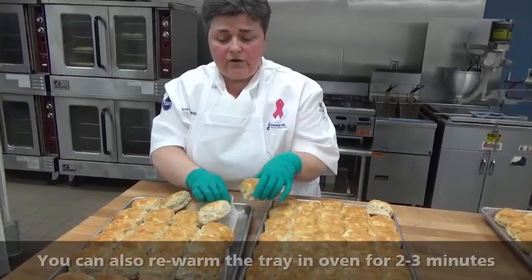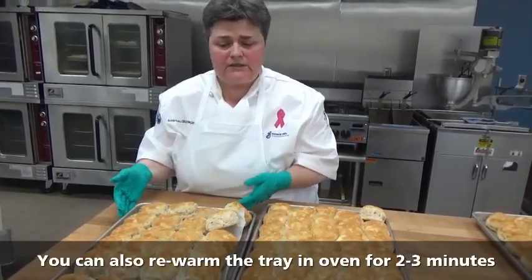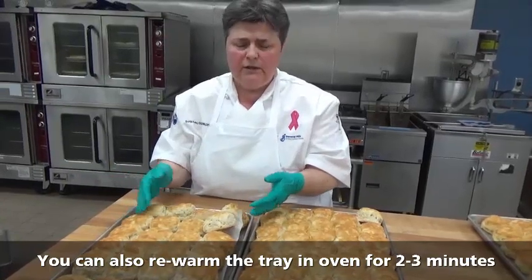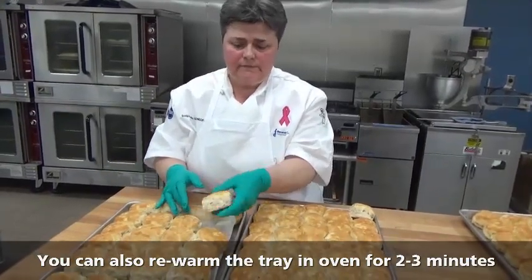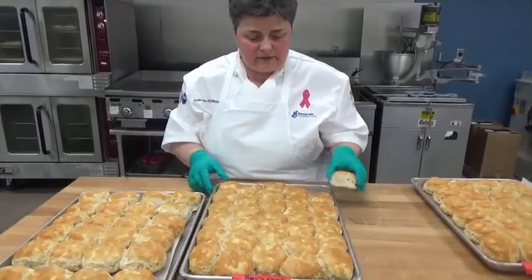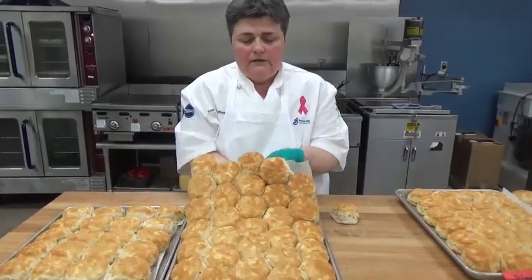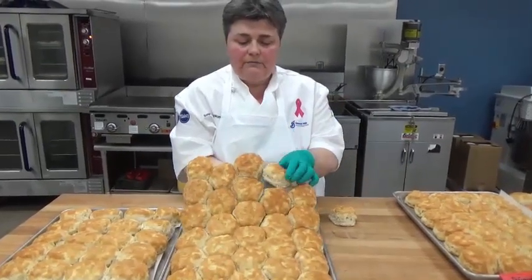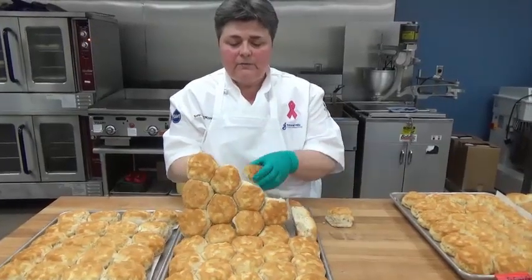That's an easy way to go. You can also re-warm the whole tray in the oven for two to three minutes and they'll easily separate again. But if you don't want to heat the whole tray, you can pop out just one at a time. For the honeycomb, the same thing — lift the parchment, push with the bottom of the paper with your finger and see how easily they come apart.